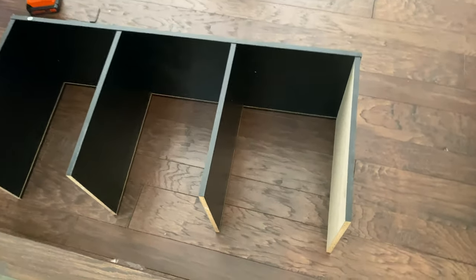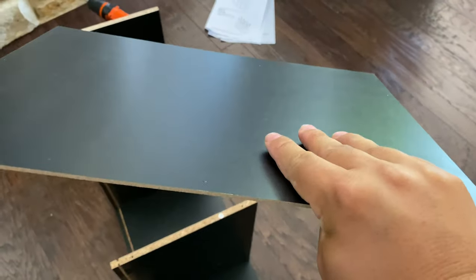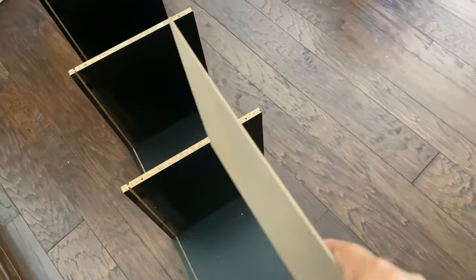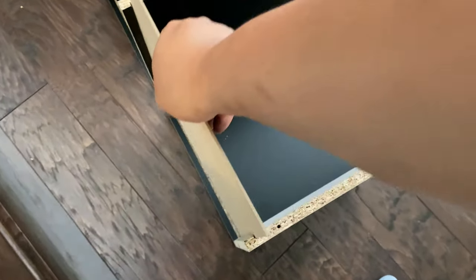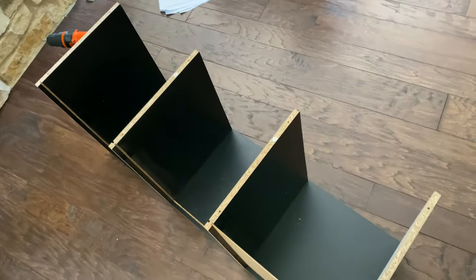This is what it looks like so far. You can see those little tracks, those little cuts are all in the back. Now you're going to take these sixes — they're just the flat black boards here. That black side is going to go out because you're going to see that. All you're going to do is drop these into the little tracks right here, all three of them all the way down. Then we're going to put on that five, that last piece on this side.